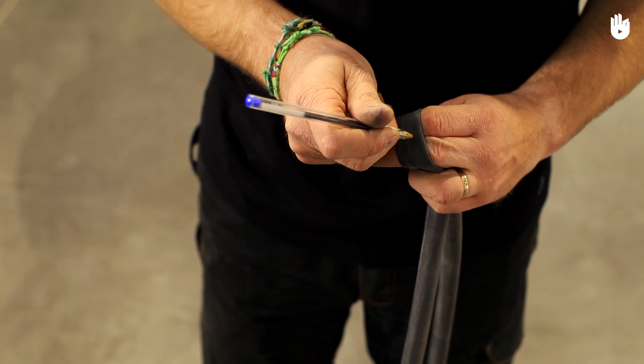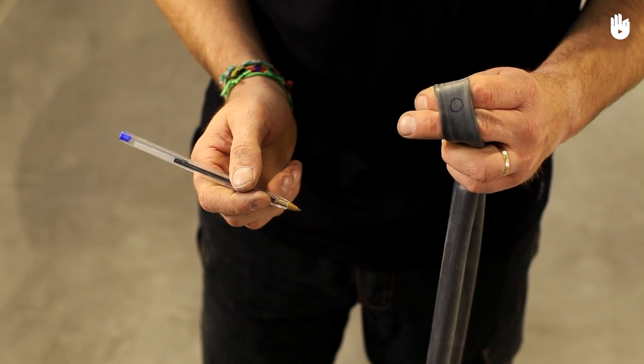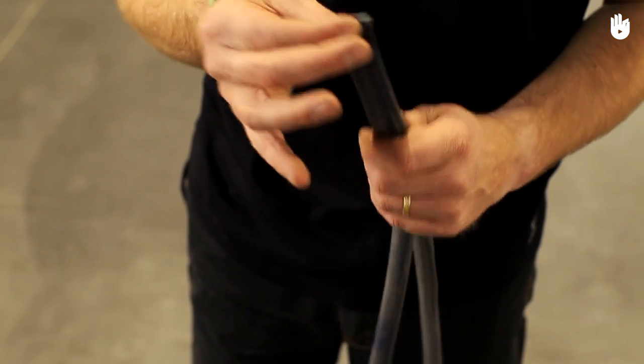Next, locate the puncture. Marking it with a pen or chalk will make it easier to find later. Pinch the tube tightly on either side of the punctured area, leaving as little margin as possible.